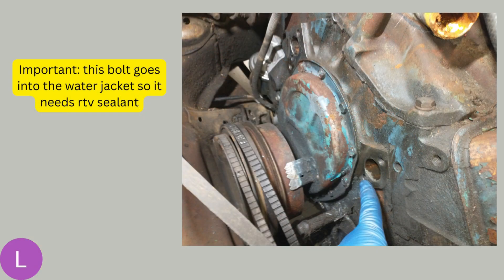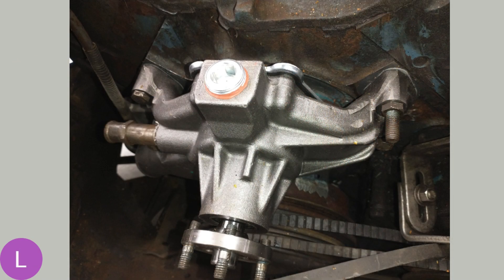Here's a really important tip: this bolt I'm pointing to goes into the water jacket, so it needs RTV or thread sealant on the threads whenever you put it back in, or else you'll have a water leak. Here's the new water pump installed — don't you just love the look of these shiny, clean, new parts?